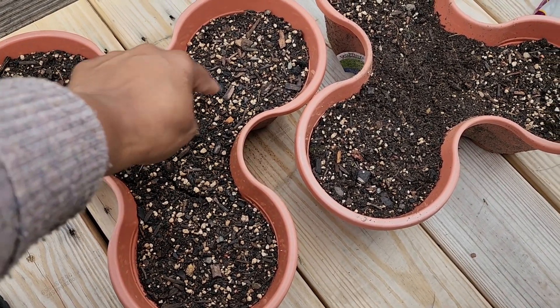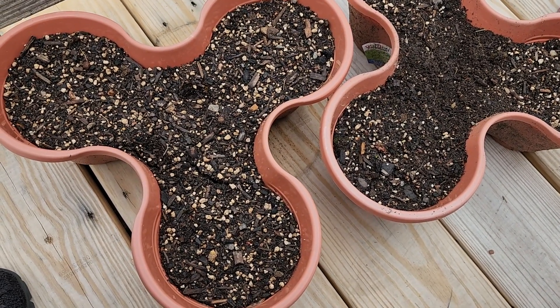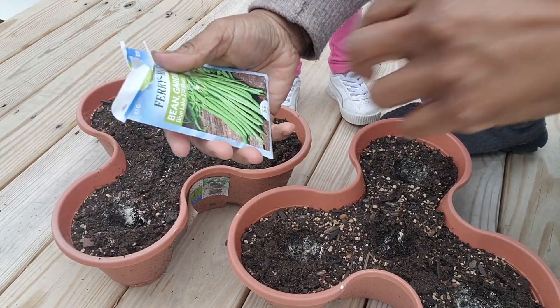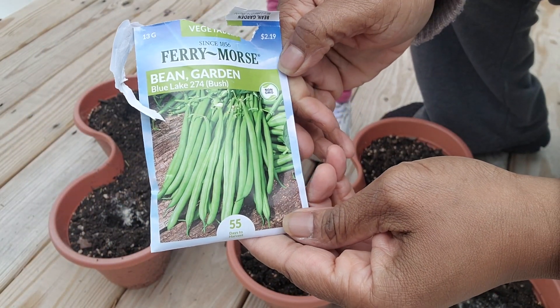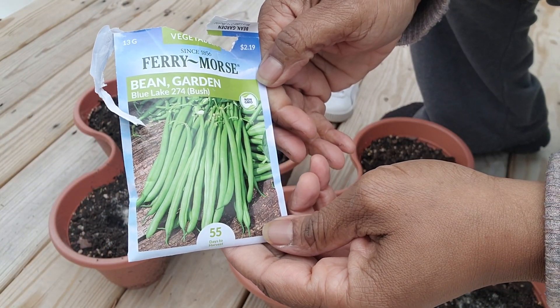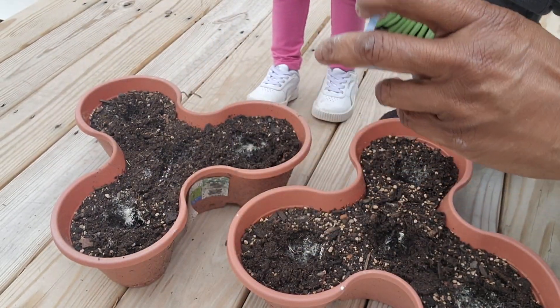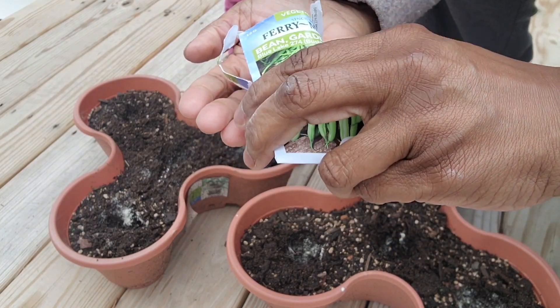I'm going to plant these garden beans — Blue Lake 274 — with my granddaughter, so I'm going to give her a little taste of planting seeds. I'll put a hole in the middle of both of these planters and try beans again.